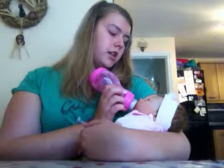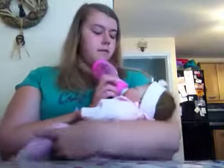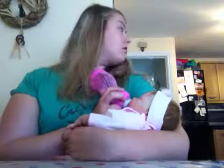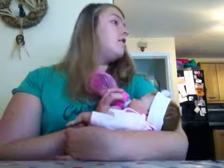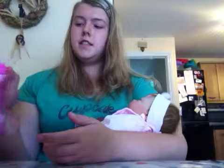Tonight I'm changing Finley into the style sleeper that Auntie Lexi sent, and then Madam is wearing the angel wing one — that's also going to be her Christmas sleeper as well.